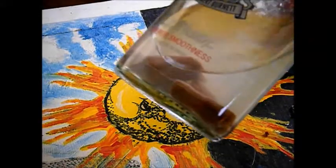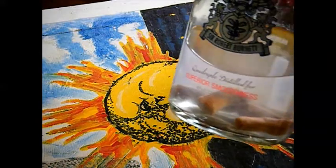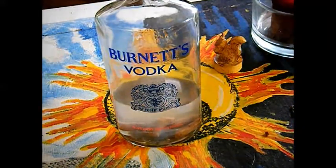Soaking it up — kind of looks like a little medical experiment, like some digits. Let that sit for a couple hours and we'll come back and we'll try it out.